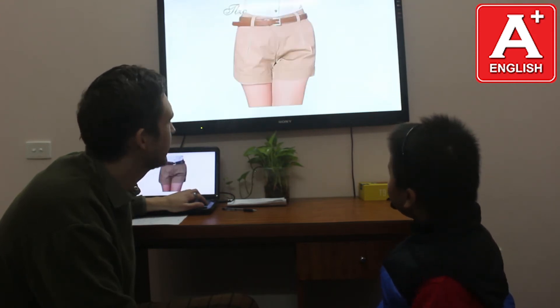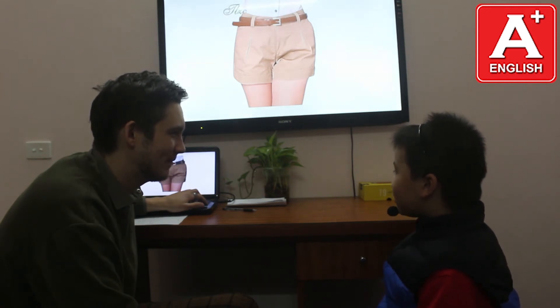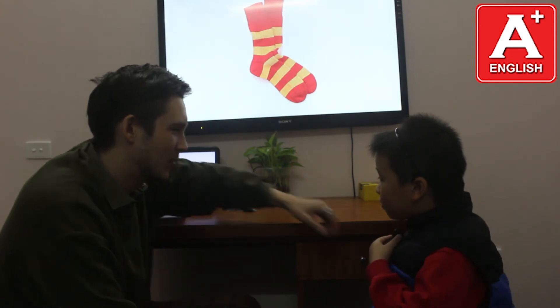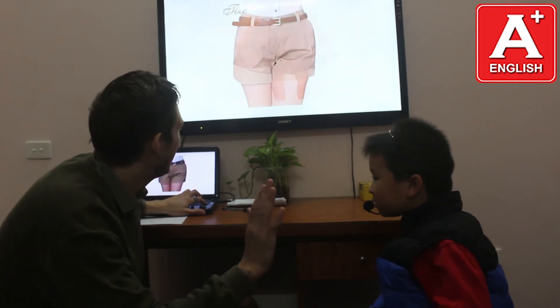What material is this? Leather. Good. Where does leather come from? Leather comes from grass. What material is this? It comes from plants. Cotton. Good. And this? What material is this? Wool. And where does wool come from? Wool. Shears.